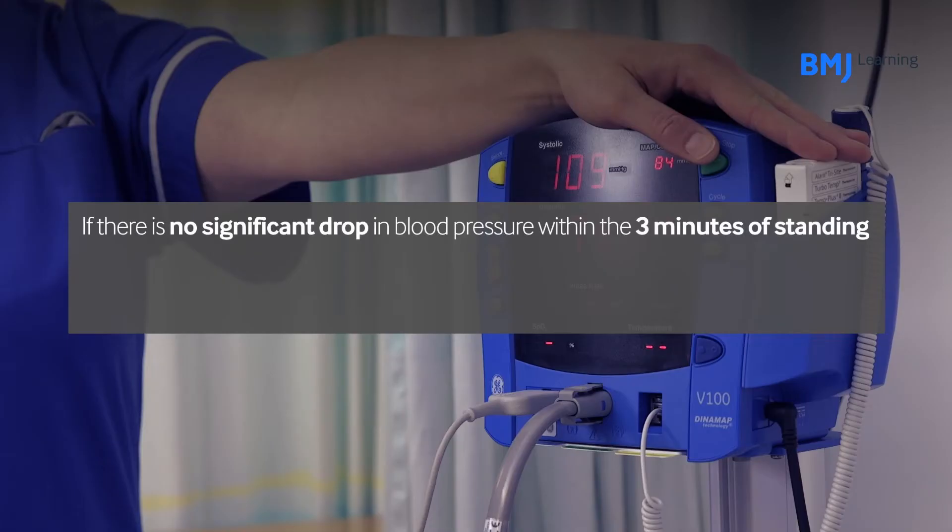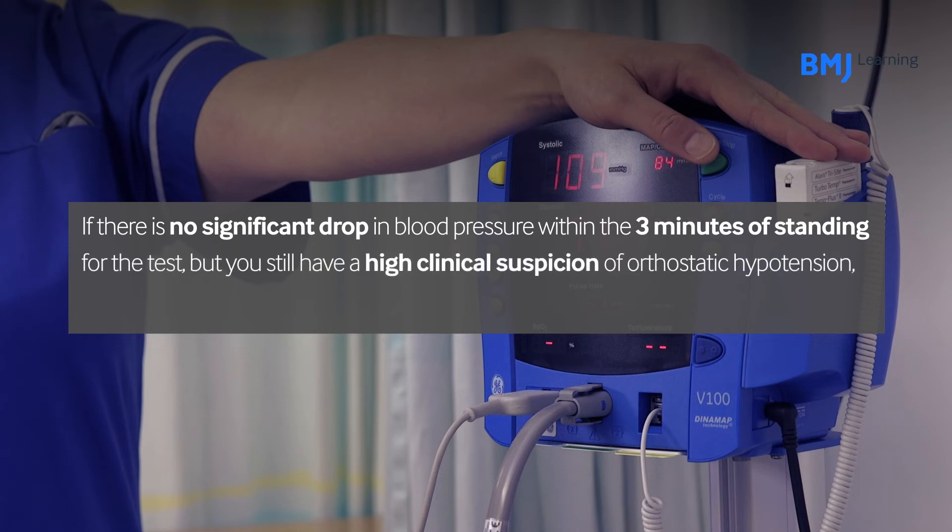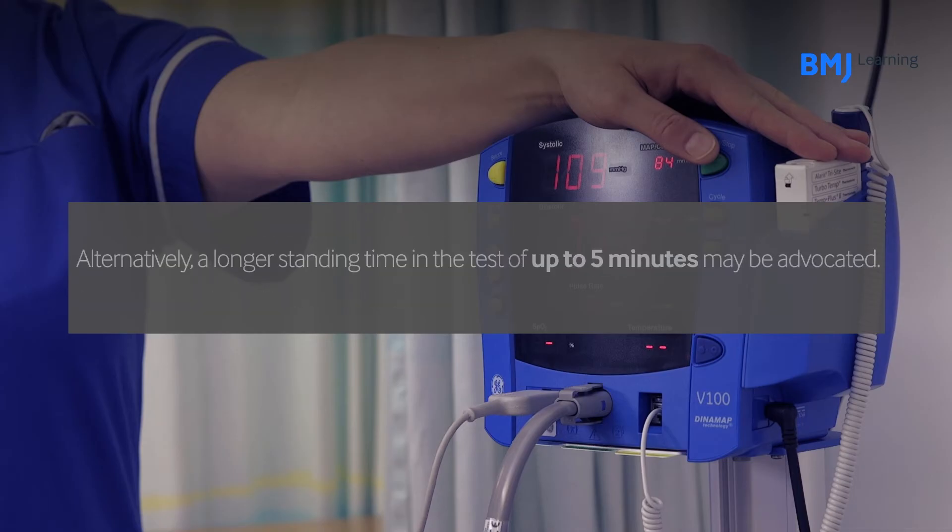If there is no significant drop in blood pressure within three minutes of standing but you still have a high clinical suspicion of orthostatic hypotension, you should consider a tilt table test. Alternatively, a longer standing time of up to five minutes may be advocated.